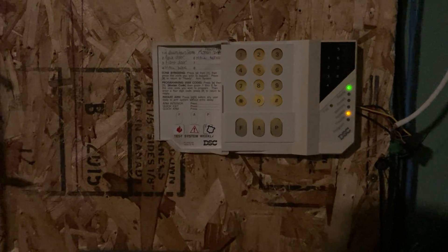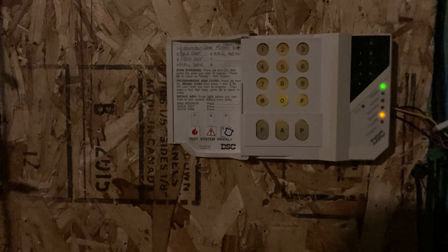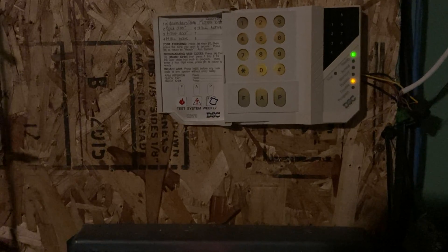Now let's program the second feature. That's enabled. This option is the closing verification. Usually you arm the panel, the exit delay happens, and when you exit or the delay expires, it calls the central station to report the closing signal. In this mode, it doesn't start the exit delay until it has already reported to the central station. So it dials out first, then arms. This could be used in very high security applications to ensure the closing report gets through.